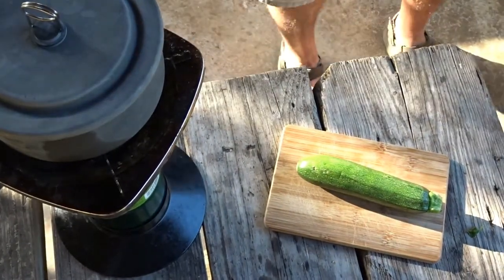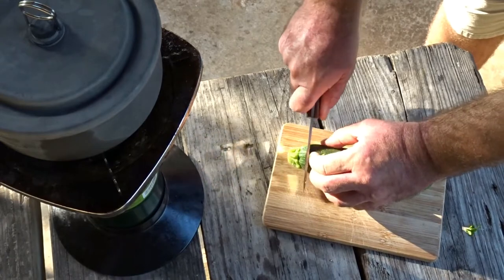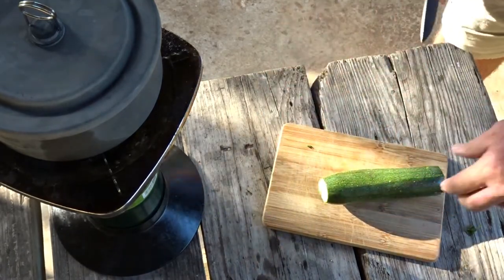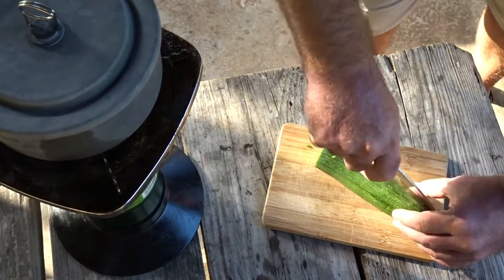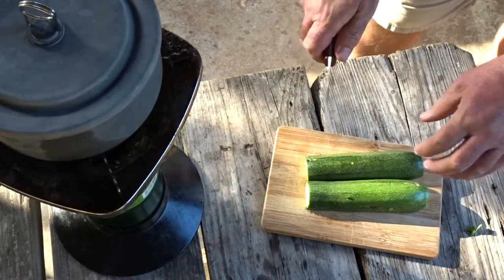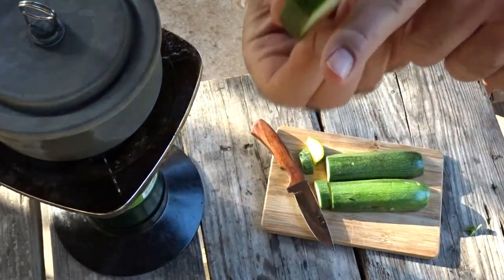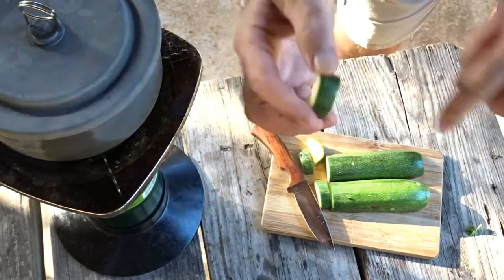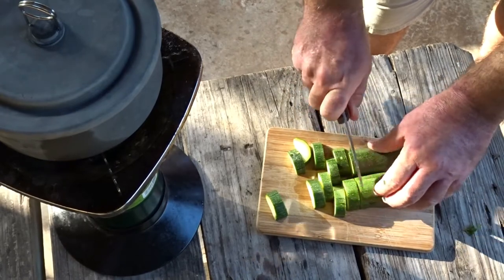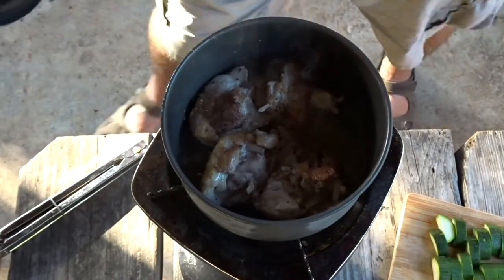Now we've got to multitask — I know it's rough sometimes with camp cooking. While the chicken cooks, we're gonna chunk up the zucchini. Nobody wants to eat that stem end and nobody wants to eat that flower end either. I'm gonna do half moons in pretty big, hardy chunks, because these are just gonna wilt away into nothing. Cut them pretty thick — you don't want them to turn to mush in your pot. If you cut these too thin, that's what you're gonna have.